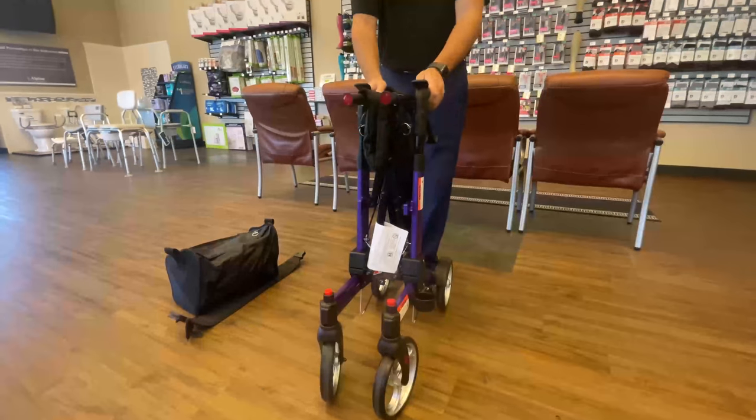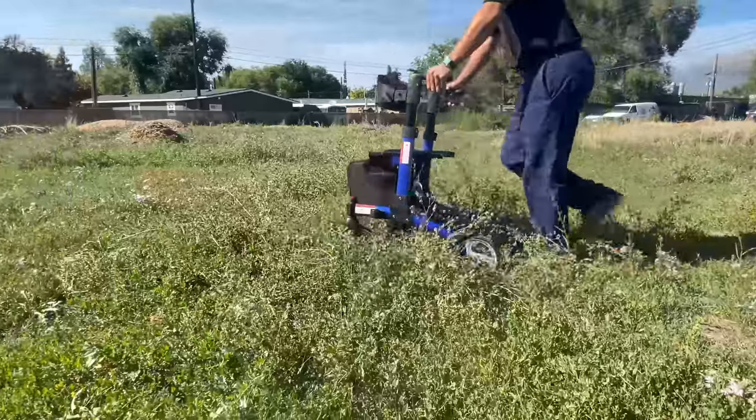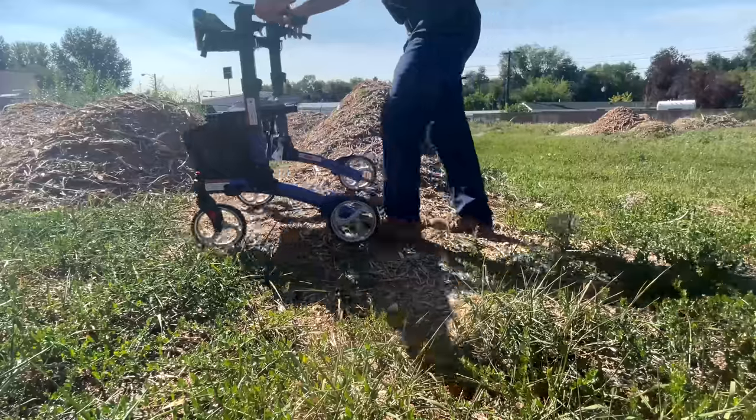One of my favorite features is that it's super compact and you can take it on all your adventures with you, with the all-terrain 8-inch wheels.